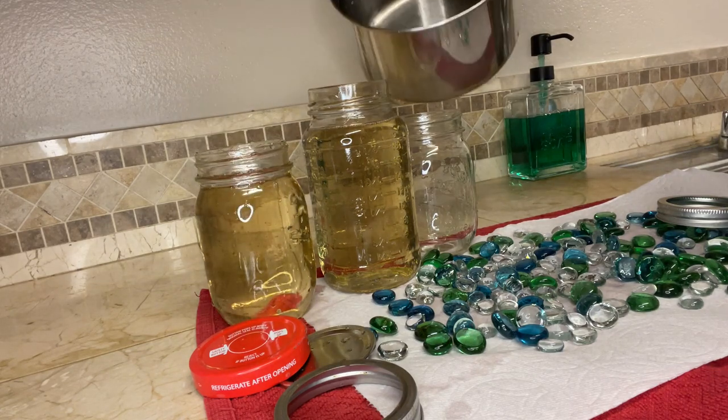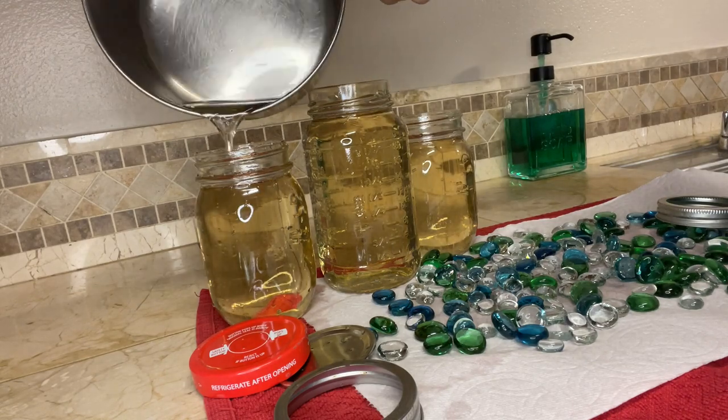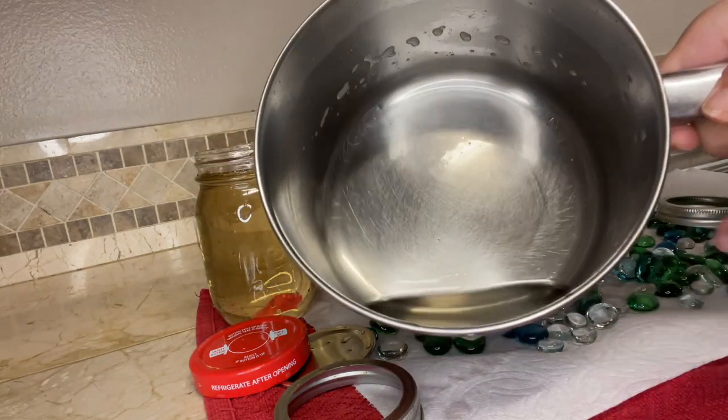Just fill your jars to the top, and if you end up having any extra you can pour the additional syrup directly on the rocks in the dishes.